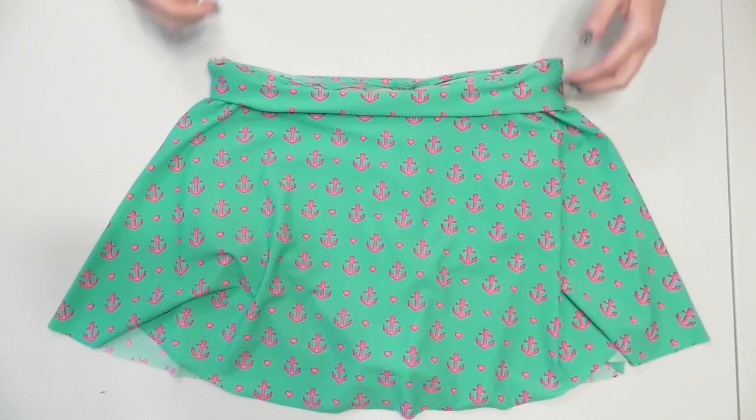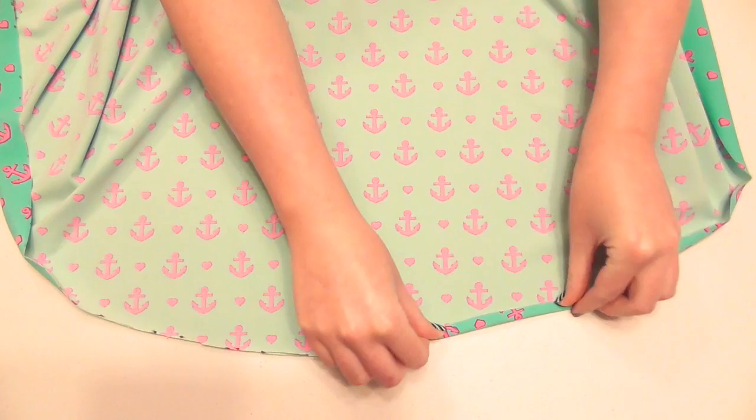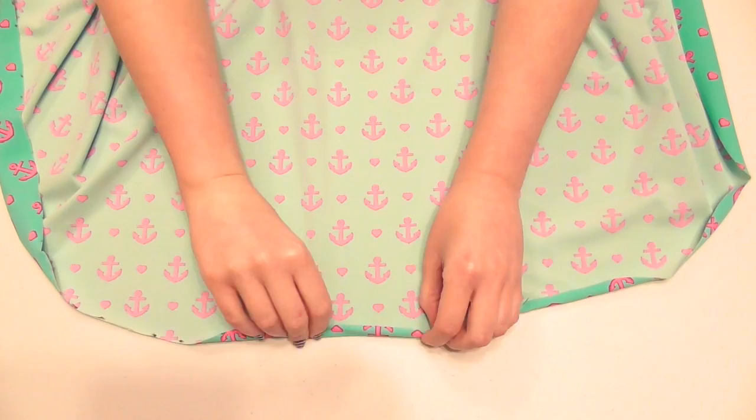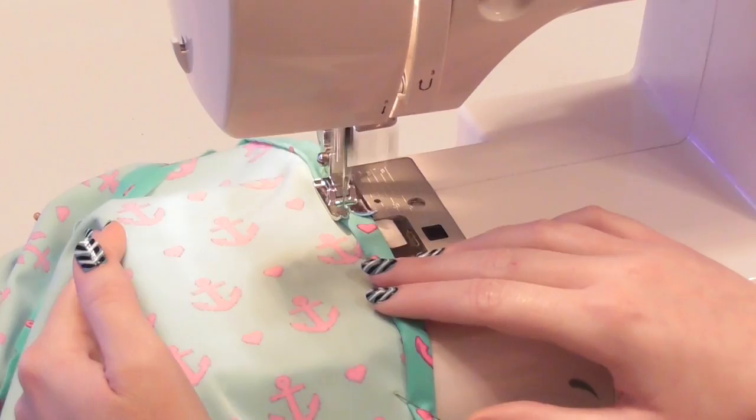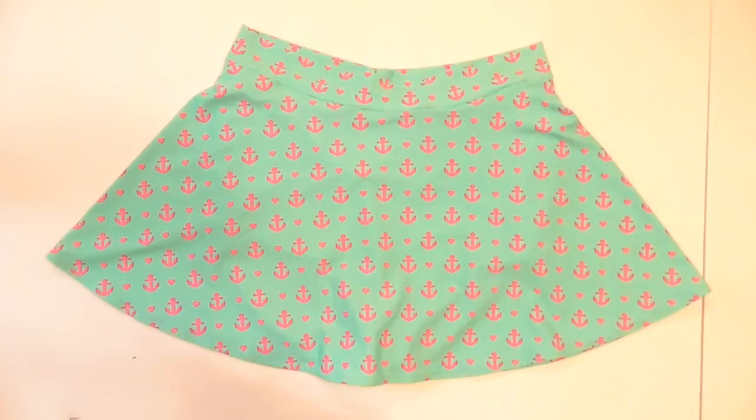Once all the pieces are attached, flip the waistband upright. The final step is to hem the bottom edge — turn the skirt so the wrong side faces up and fold the bottom edge over twice a quarter inch at a time and pin it down. Continue double folding and pinning around the entire bottom edge and sew the hem down. I used the same decorative stretch stitch I used around the top. Now your swimsuit is completely done, so wear it with pride and confidence in your work and yourself.